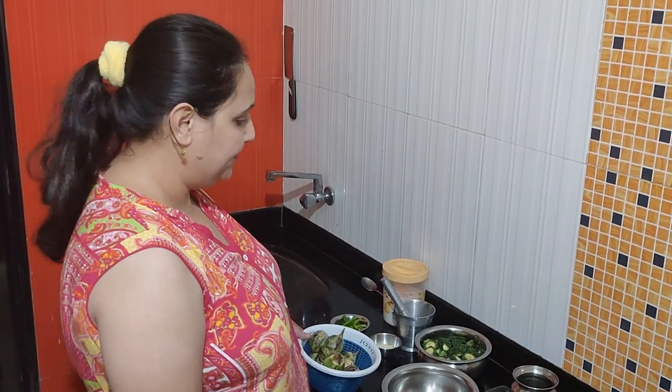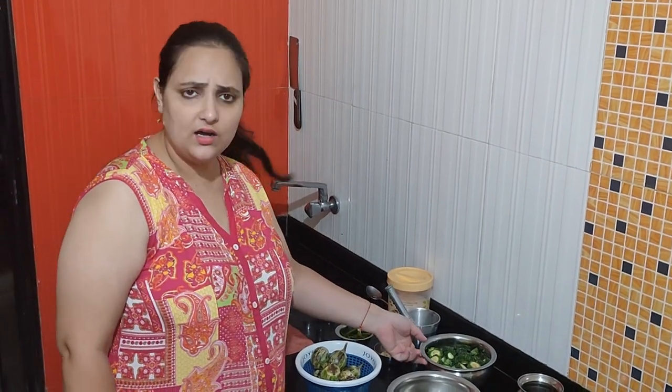Friends, welcome to Ursus Paradise again. One more recipe we have today. I will show you. Today we have benggan and karela, so we will make this and you will also like it.